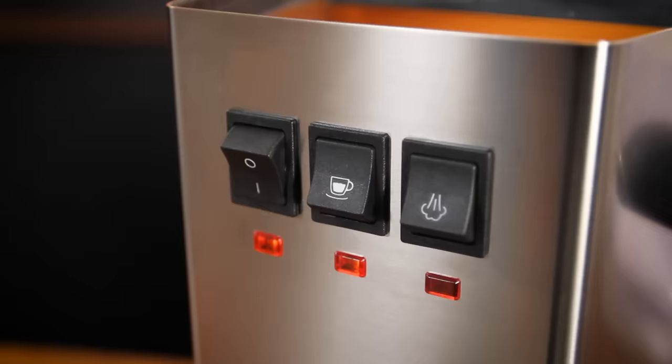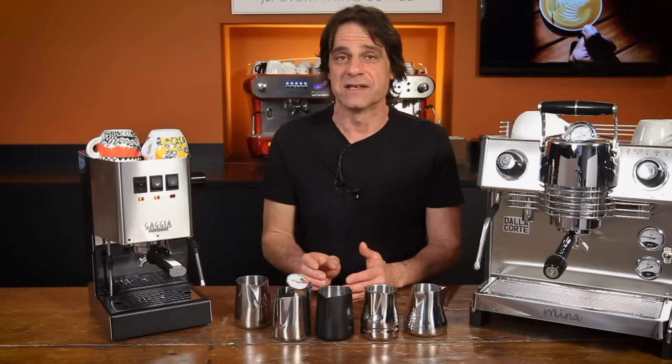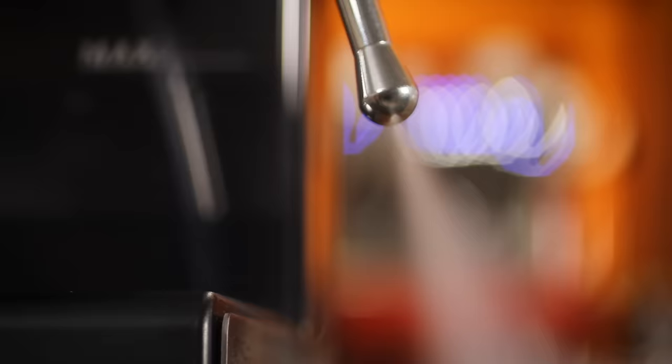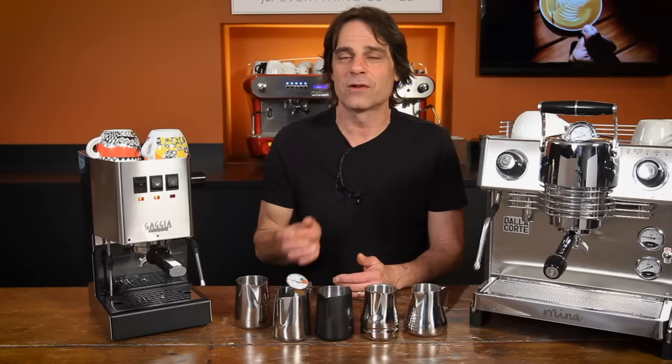Before steaming, make sure your machine is up to steam temperature — especially true with single boiler machines, which can take a minute to get there after flipping the steam switch. A tip for getting a little more steam out of some single boiler machines: once you know how long it takes to reach steam temperature, you can start steaming a few seconds before the machine indicates it's reached full temp. Doing that will cause the heating element to stay on, generating more steam while you're frothing. If you wait until the machine indicates it's ready, the element will probably turn off and stop generating steam. That doesn't work with all single boiler machines, especially those with thermoblocks, but do give it a try.